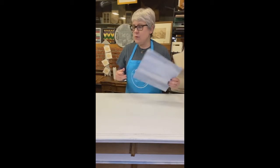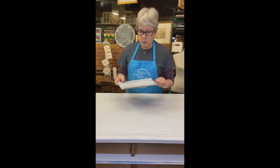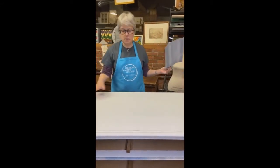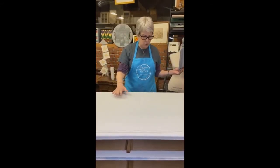I know I've showed you how to do this before, and there's a tutorial on our Facebook page, but we're going to change the colors up a little bit and we're going to be doing it on a really big surface. This is a pretty big dresser.